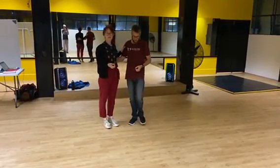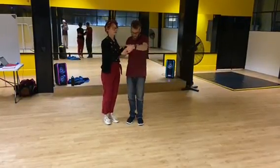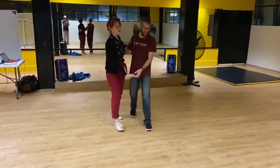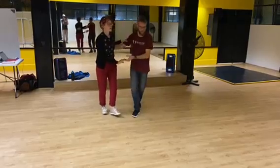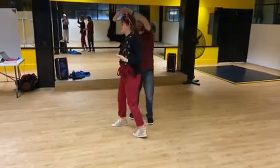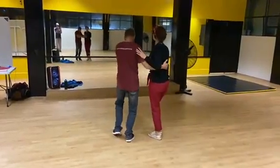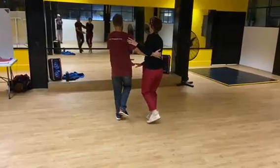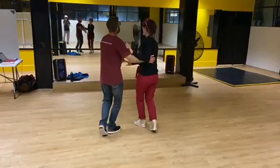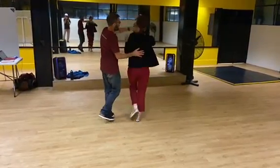We did a little sequence: two basics and then our tuck turns. Quick, quick, slow, slow — quick, quick, slow, slow — quick, quick, slow, slow — quick, quick, slow, slow. We do it facing the other way as well: quick, quick, slow, slow — quick, quick, slow, slow — under the arm, slow, slow — and back, slow, slow.